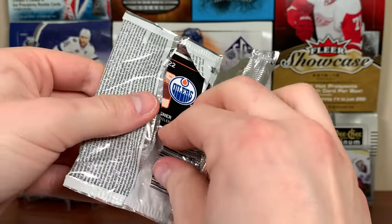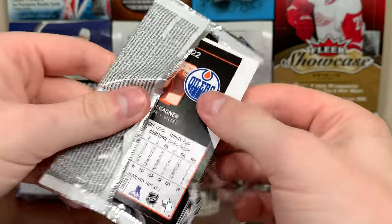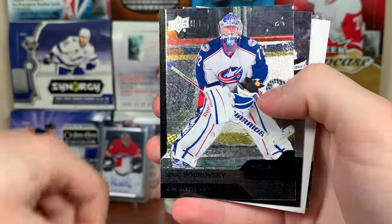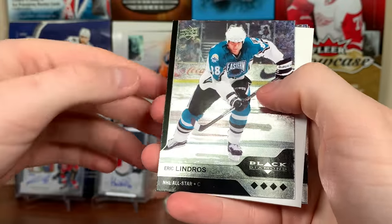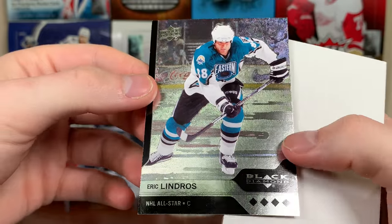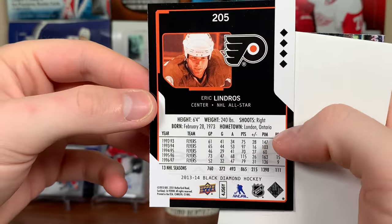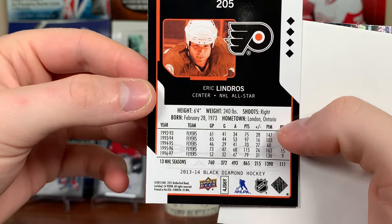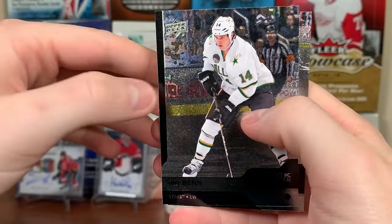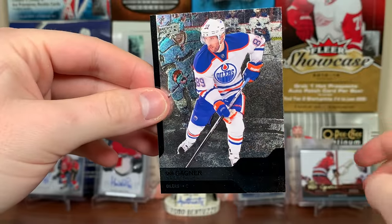Next pack: Brent Seabrook, Sergei Brodsky, and a quad diamond all-star Eric Lindros — Eastern All-Stars, showing 96-97. Then Jamie Benn and Sam Gagner. We're actually getting 21 packs if you count the bonus pack.